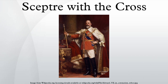The sceptre symbolises the temporal authority of the monarch under the cross. The Sceptre with the Dove, another sceptre in the crown jewels, represents spiritual authority.